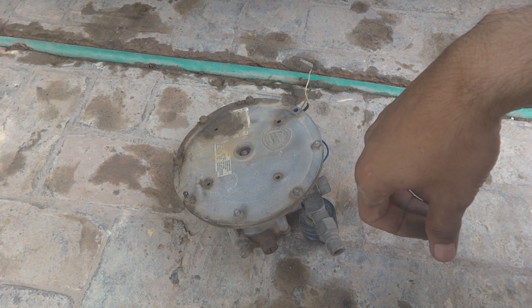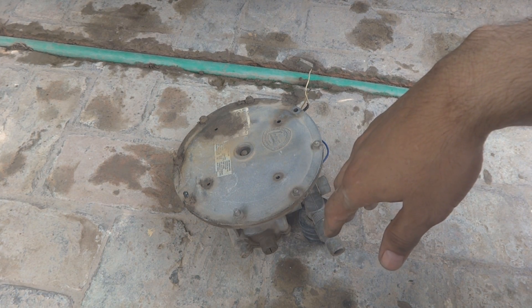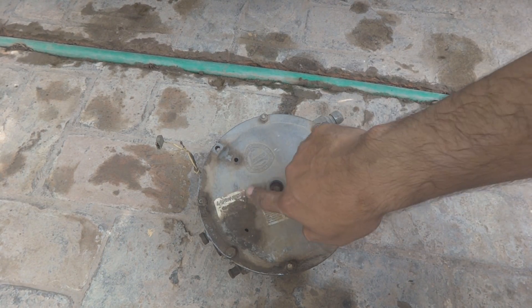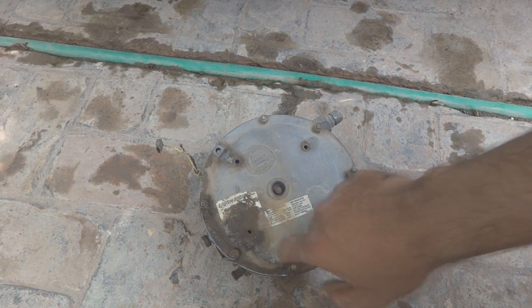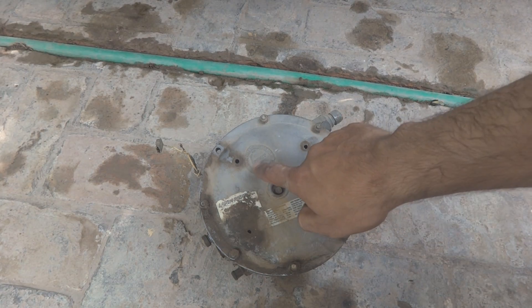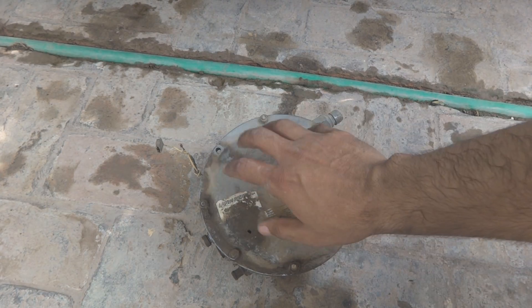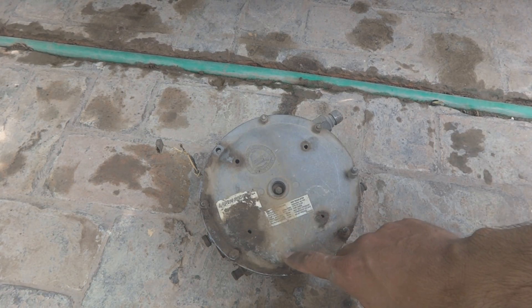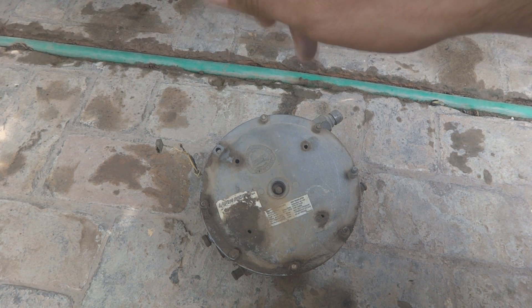I hope you understand the situation and that this video serves its purpose for people working on their gas kits. This is a Landi Renzo kit — a very common kit from Italy, and they also make it here locally. In the next part I will show how to dismantle it, inspect parts, clean it, and fix it. Keep watching, stay tuned for the next parts, please like and subscribe to my channel.